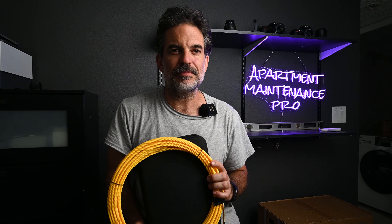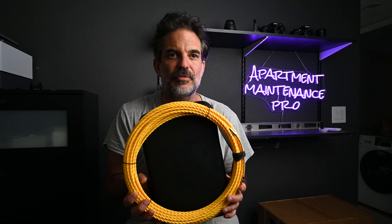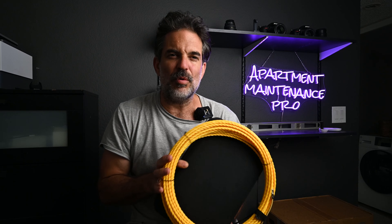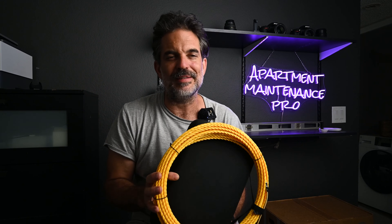I think this endoscope will be great for dryer vents and any kind of ventilation systems — that's what I plan on using it for the most. For major sewer lines, I'll stick with the professional, more expensive sewer cameras. But this is definitely a nice tool to keep in the truck or car. It's got a variety of uses: seeing inside walls by poking a hole through drywall, or working on cars to see hard-to-reach spots. The 50-foot version might be overkill — I think I'd prefer the 18-foot one for my day-to-day work.